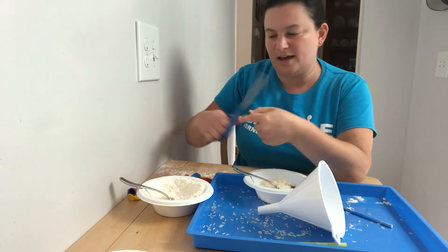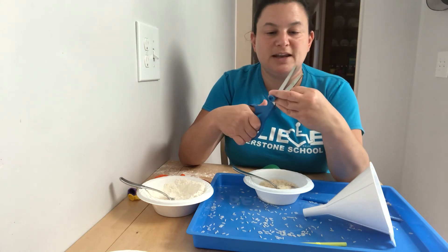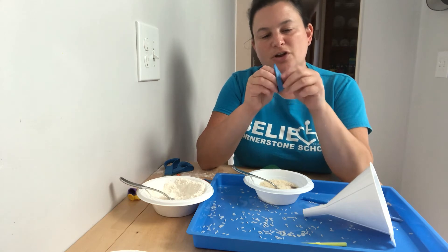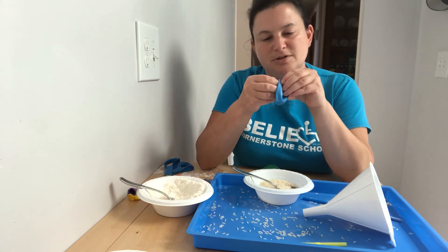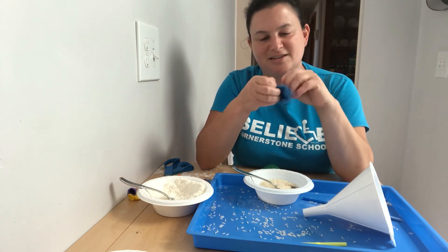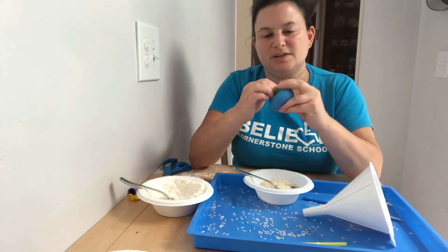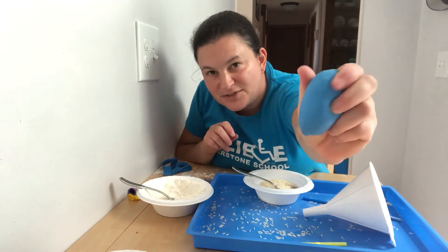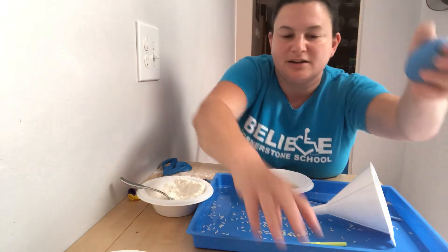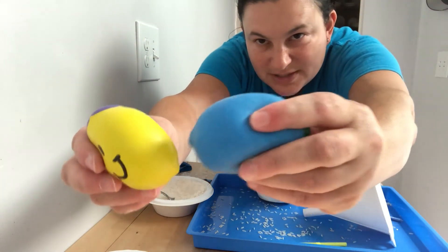So we're gonna cut the end off the green balloon and we decided that blue was gonna go on the outside of our sad balloon. So we're gonna cut the end off the blue, stretch it out, and take the knot side first and put it in there so the blue is all around it. You can even hear how it sounds different — that's the rice moving against each other. The flour didn't make any noise. This one makes noise, and they look a little different. This one is smooth and this one you can see the pieces of rice. So we decided that blue was gonna be for sad, so we're gonna make a sad face on our blue stress ball.